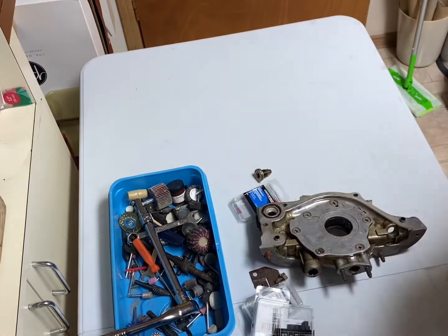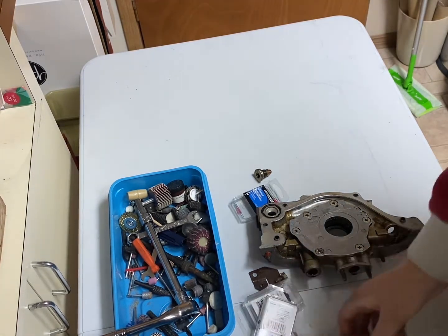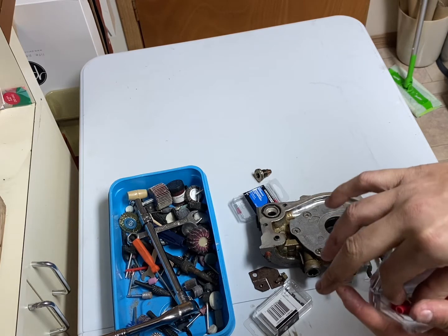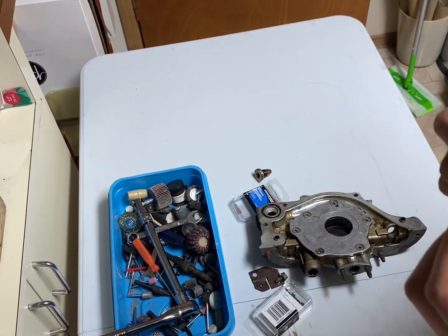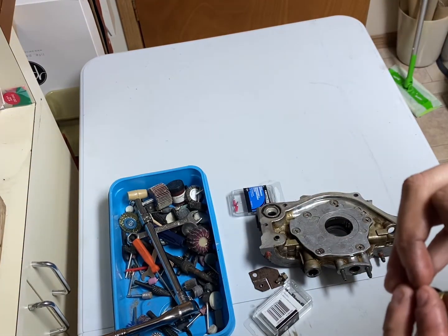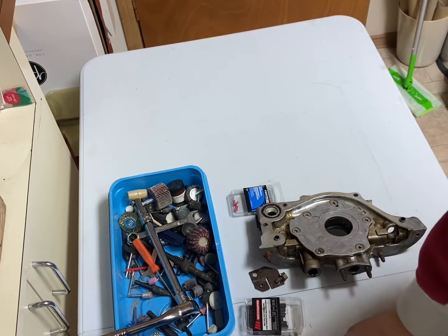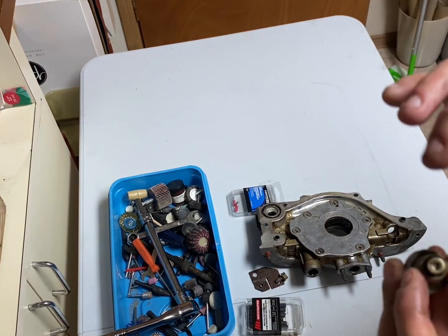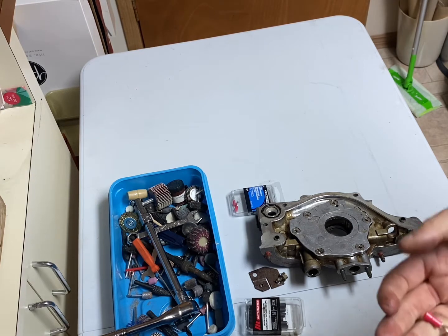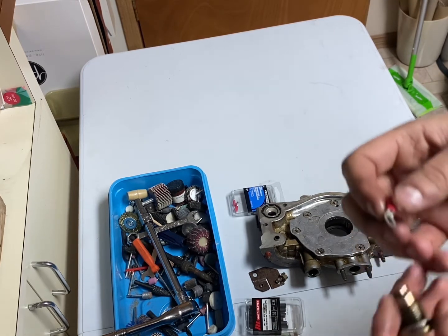I went to Canadian Tire the other day and found these ring terminals. You're going to want to get one out of the package and drill through it to make it fit on top of your plug. If the hole is too small, grab a drill bit and go through it to make it bigger, then put it over top. You can also use washers. This measurement here adds about 7 psi of oil pressure.